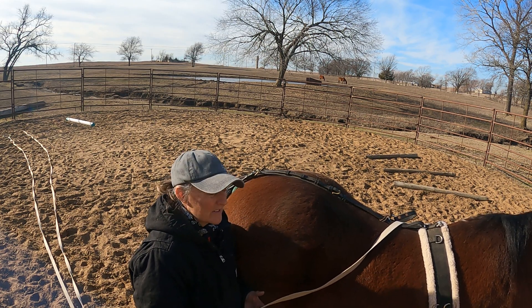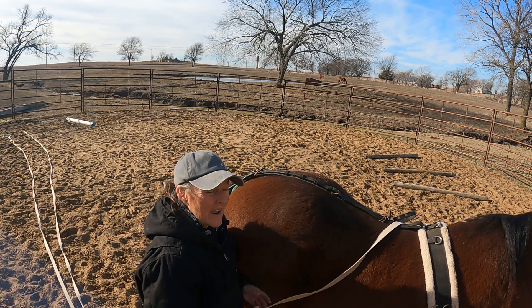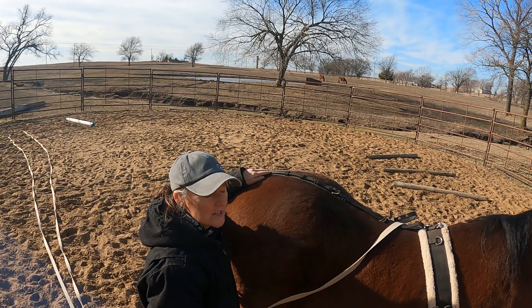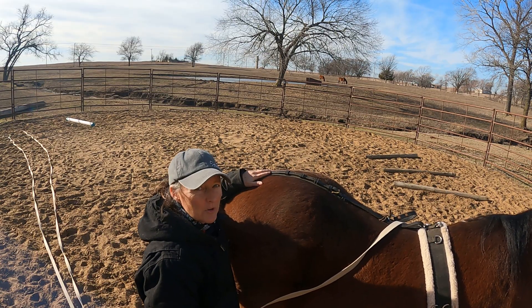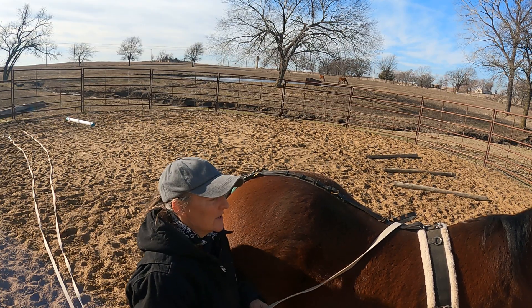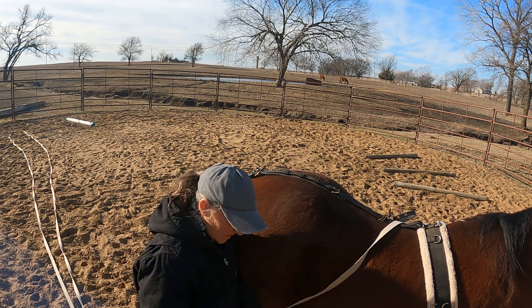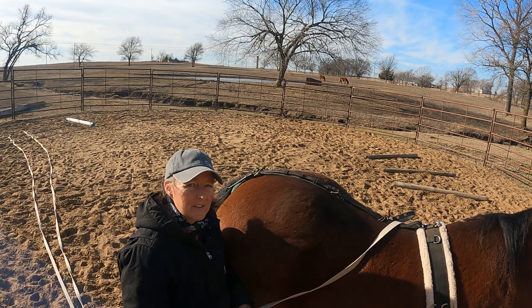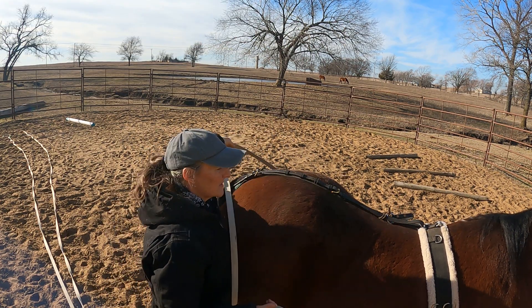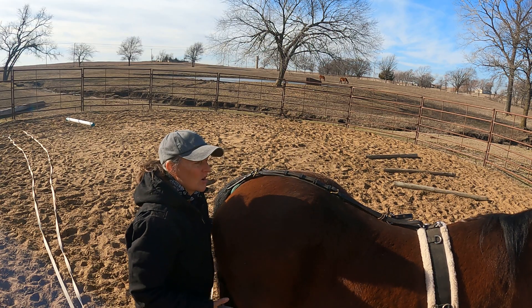Here's how I set that up: I have a simple bitting rig on her. I've added the crupper from my harness — this horse drives — to keep the bitting rig from shifting side to side, which is super helpful. Bitting rigs are helpful for long lining. I have my lines run through low.